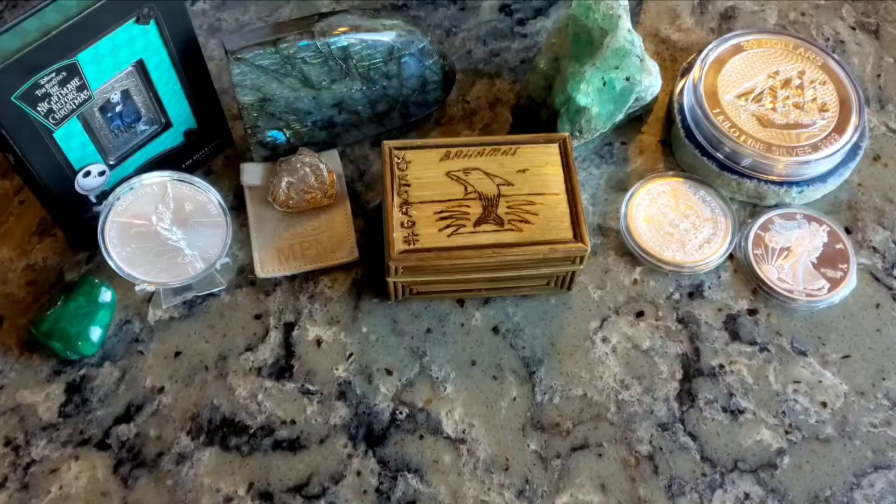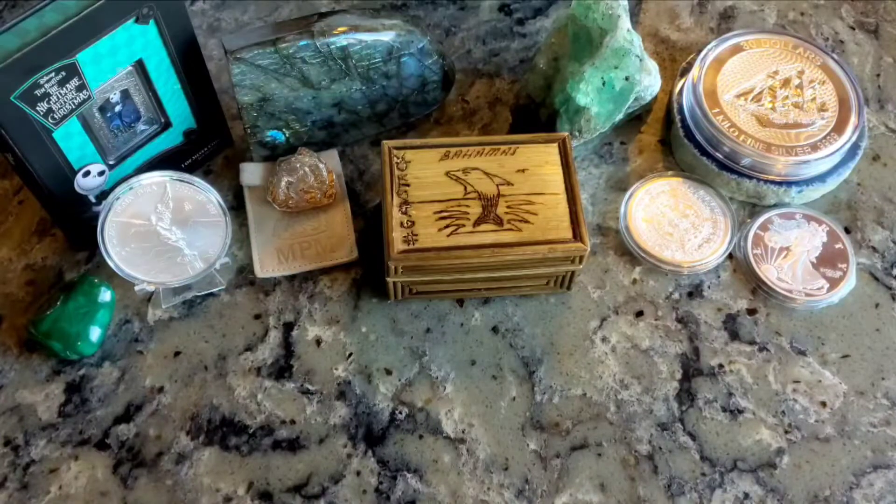Welcome everybody, it's Wild West, and today marks my six months of stacking — it's my stackiversary. So sit back and enjoy while we go through some of the cool things I've accumulated over the last six months.